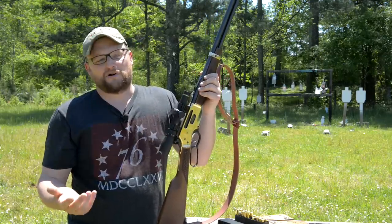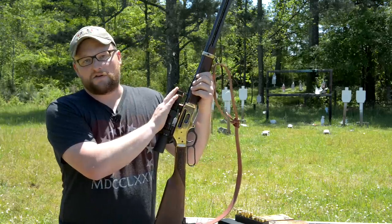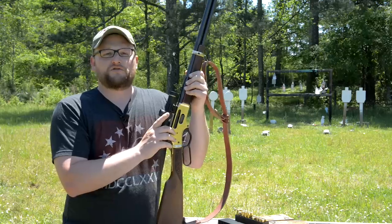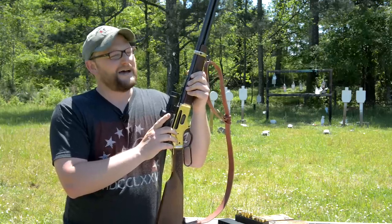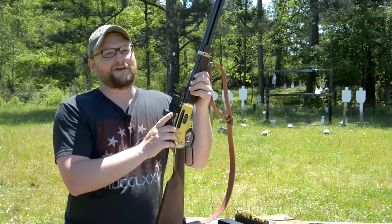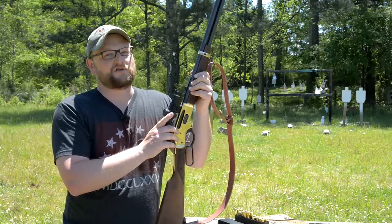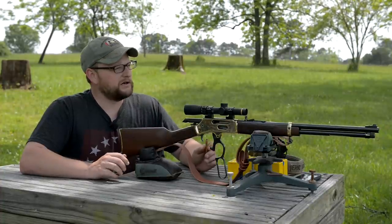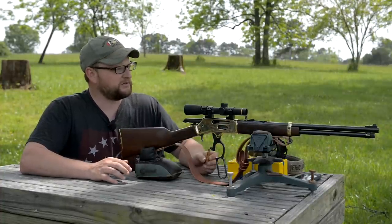If you're a .30-30 person, they also make this gun in .30-30, so either way you're in good shape. We're going to take a few shots from the top of the hill out to about 300 yards. Let me make a quick point about the Buffalo Bore ammunition.